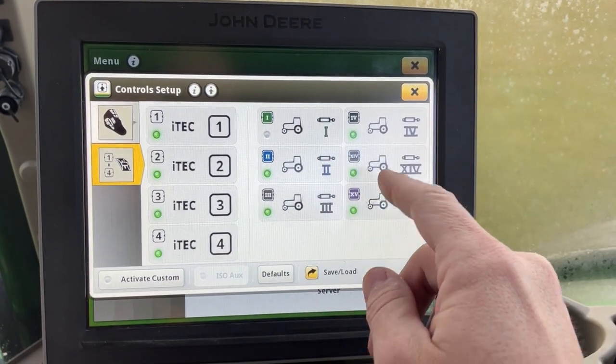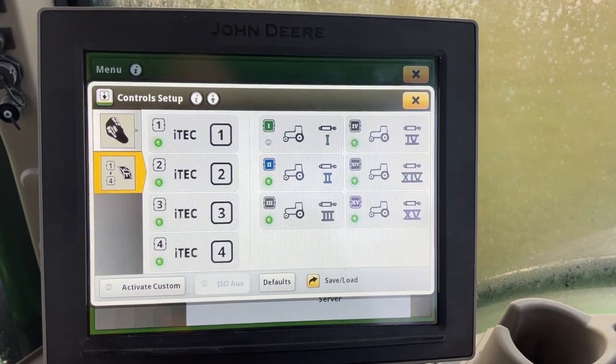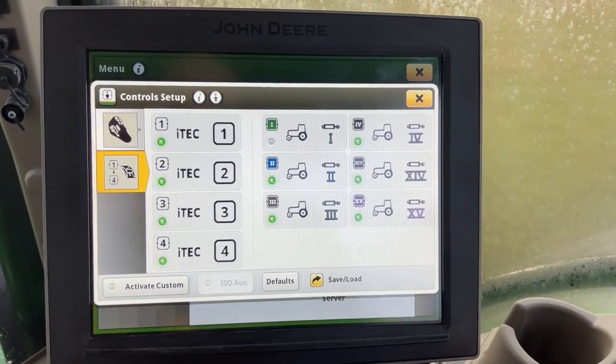Here we'll see all of our SCV toggles assigned to the actual hydraulic remotes in the rear. As you can see, there's no green light next to remote number one. All the other remotes have green lights and would function.